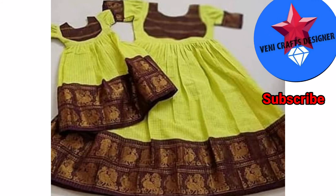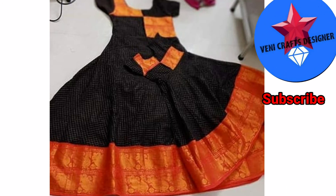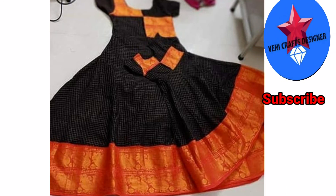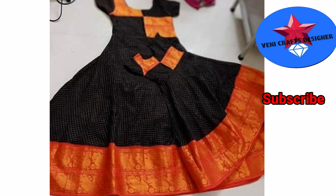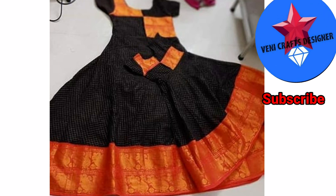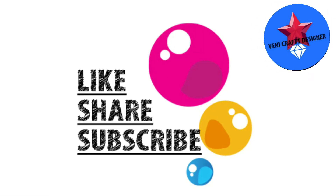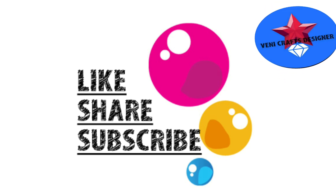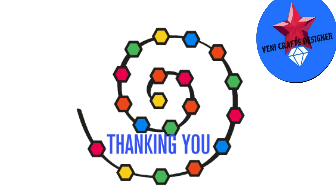If you like this collection, let me know in the comment section. Please like it, please share it, subscribe to the channel. Thank you for watching. Bye-bye.